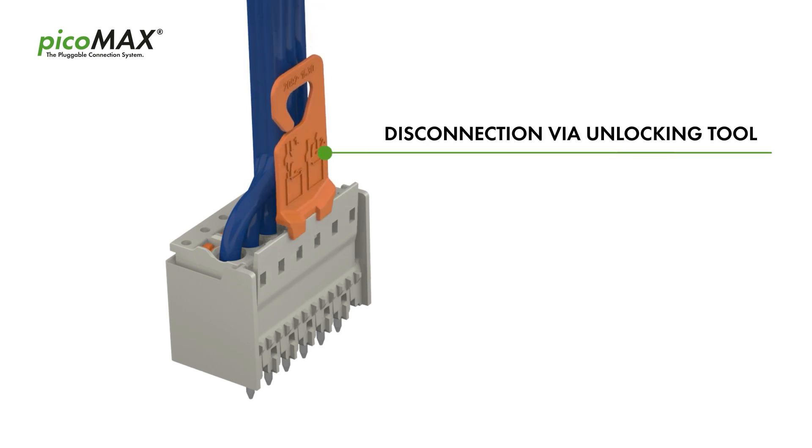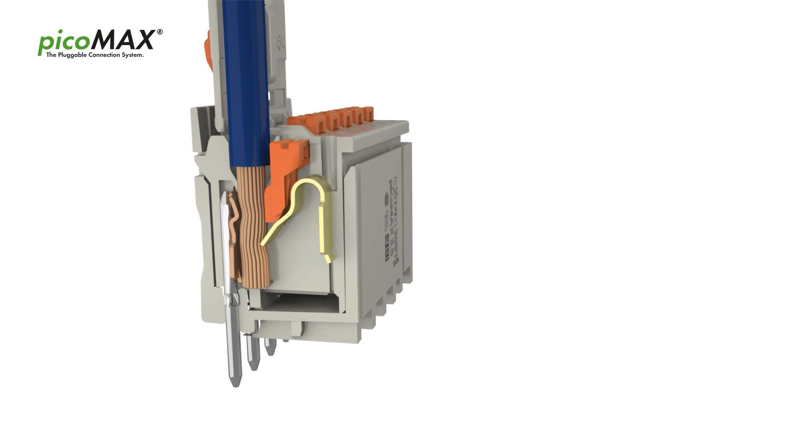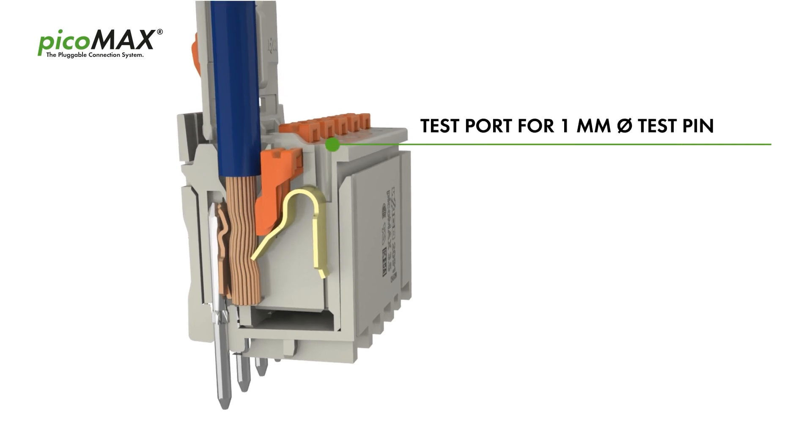Disconnection can be easily performed via unlocking tool. PicoMax can be reliably tested even when wired. A 1 mm test pin is inserted into the test port, parallel to conductor entry.